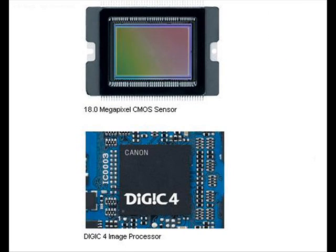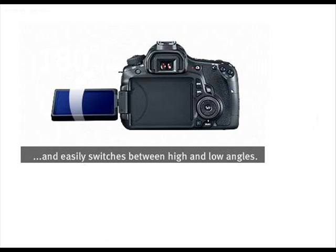18.0-megapixel CMOS sensor and Digic 4 imaging processor for high image quality and speed. ISO 100–6400 expandable to 12800 for shooting from bright to dim light. Improved EOS HD video mode with manual exposure control, expanded recording, and movie crop recording in 640x480.